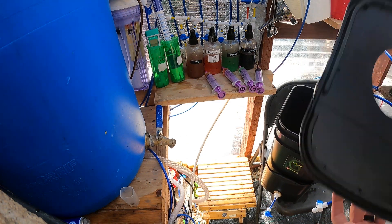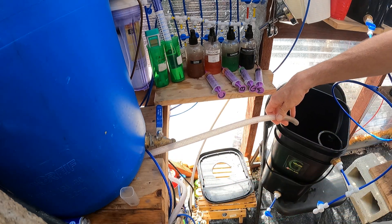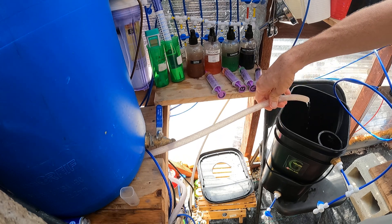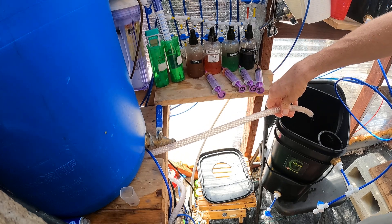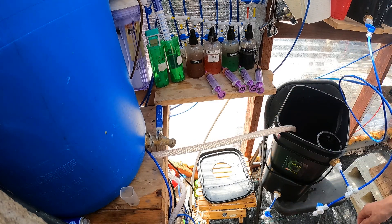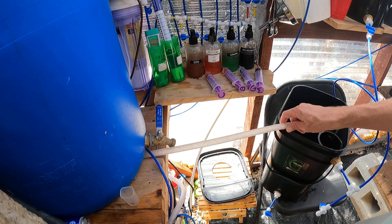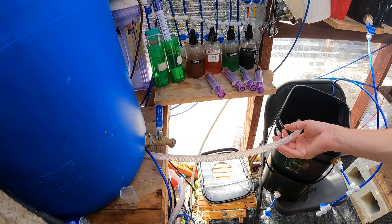Next you're going to fill up your Grow Buddy. I use reverse osmosis water — it just helps with the pH. It lowers the pH in my area because my tap water is very acidic. Reverse osmosis removes most of the acidity.